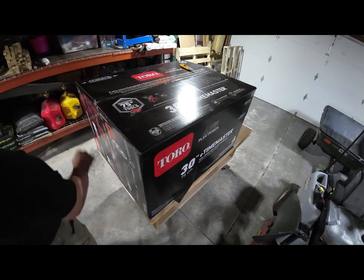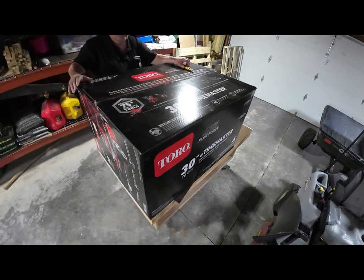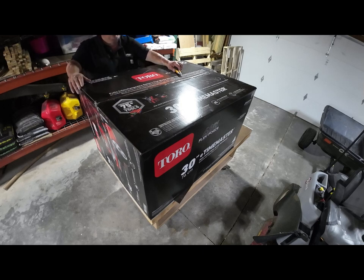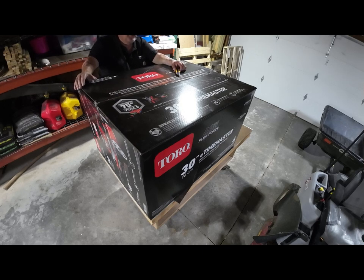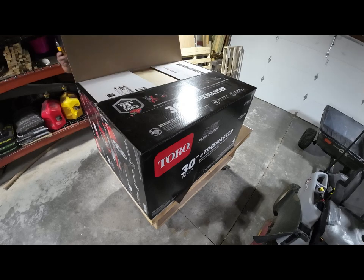When you get this — if you get it in a box, in other words if you don't buy it from a dealer — dealers typically will take these out of the box and set them up for you. If you're buying it from Acme Tools or Home Depot or some other place, it'll probably come in a box. It's heavy — about 150 pounds in the shipping box. Get it home, set it up, open the box. I've already opened the box, of course.